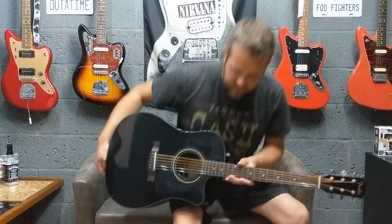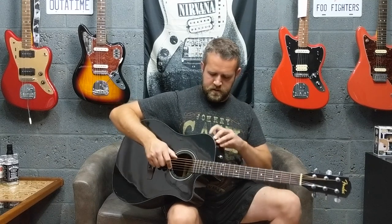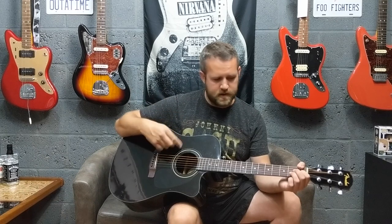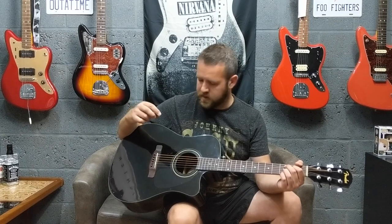I'm going to run through a few sounds — I'll play with a pick and do a little bit of finger picking. I'll play it acoustically in the room with the camera mic and then plugged in through the preamp. I was in a band a couple of years ago and I used a sunburst version of these playing a few gigs live, and it actually sounded pretty good.